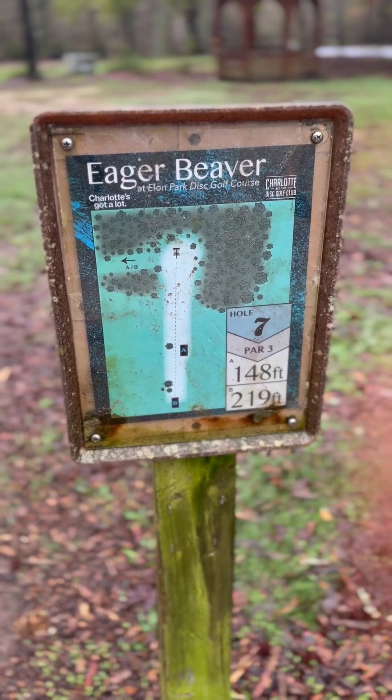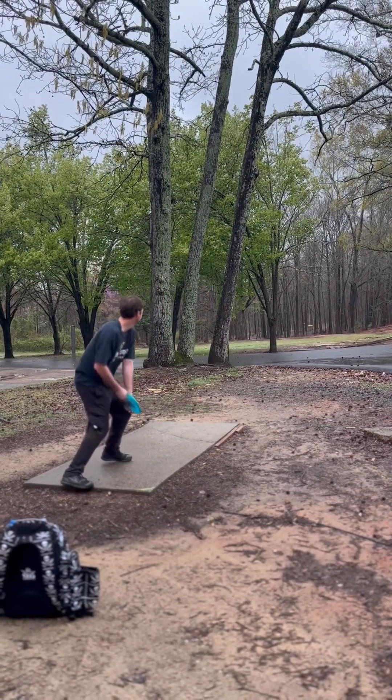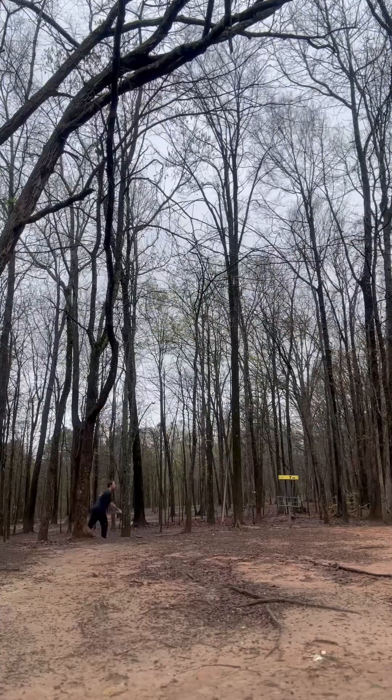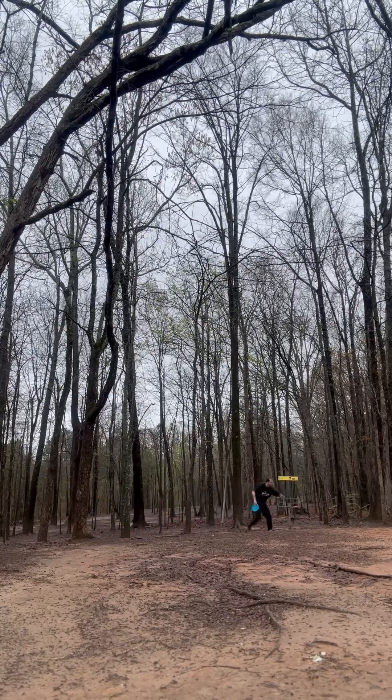Seven, 219 foot, par three. Nice. Thank you.